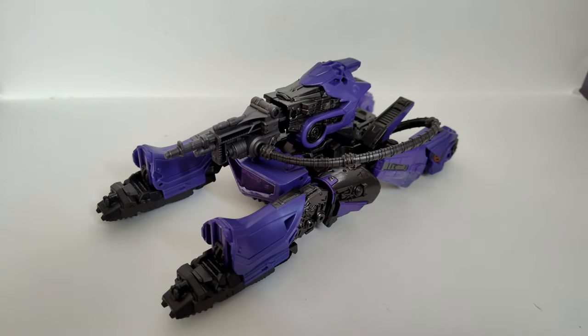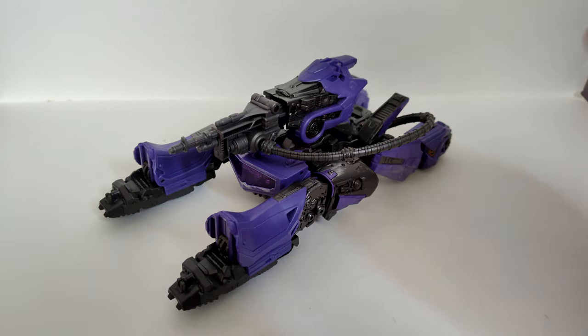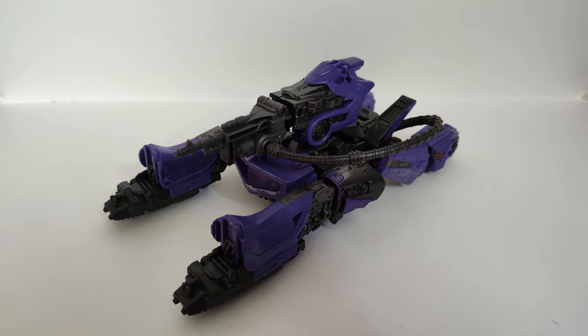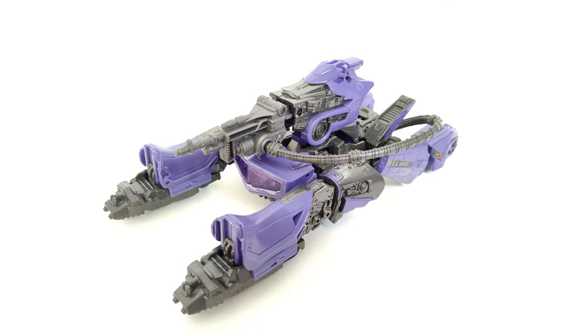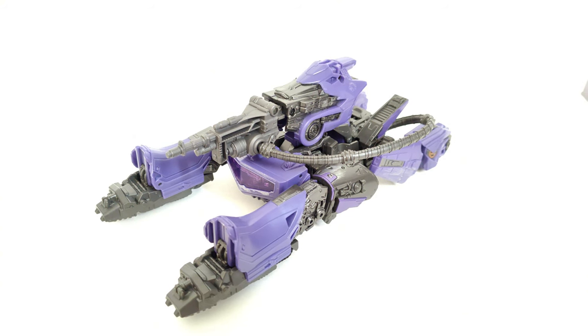So let's bring Shockwave right back in here. After owning this guy for a couple days, he's actually a really, really solid figure. And that's what I was hoping for, because looking great on screen, I was just hoping that Hasbro would be able to make a figure worthy of that.